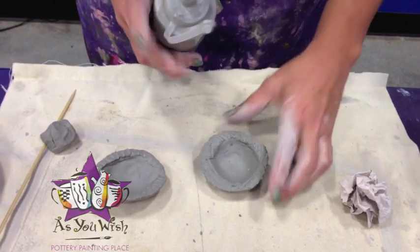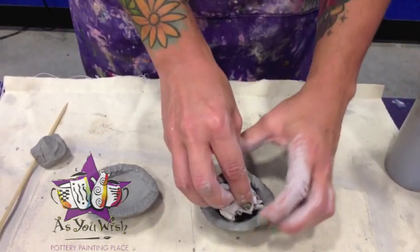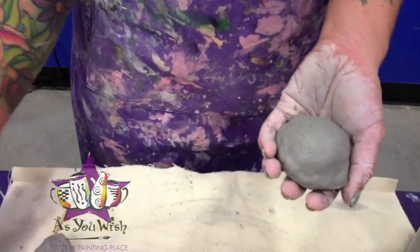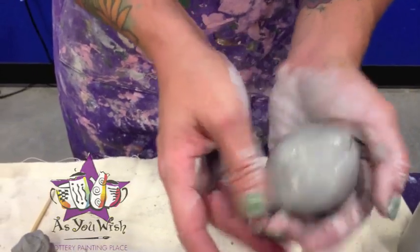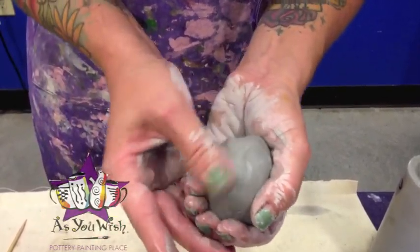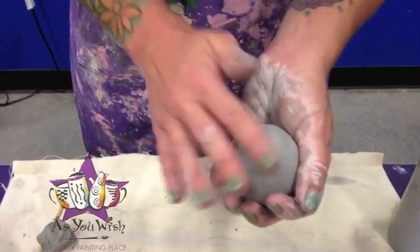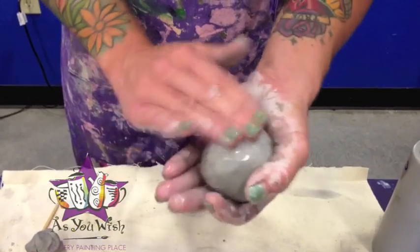As soon as we slip it, we'll put it together. We're going to put that little paper ball inside and enclose it in there. Then you're going to take your fingers, dip them in the water, and smooth your seam together, just using your thumb and fingers. It's really important when you have a figure to keep it hollow on the inside — otherwise it'll explode. We'll also need to put some pinholes in here to allow steam to release from the piece.